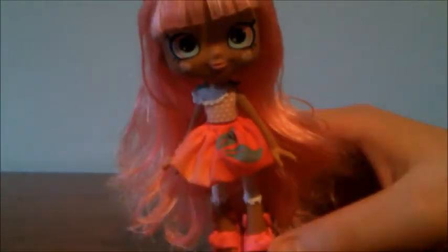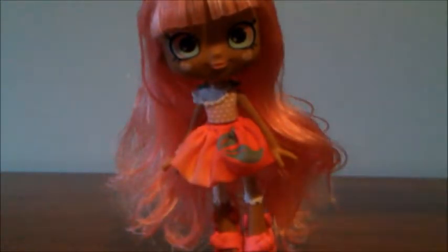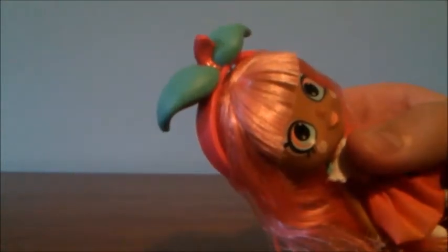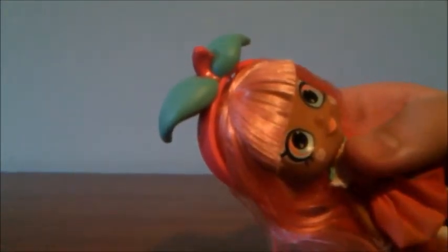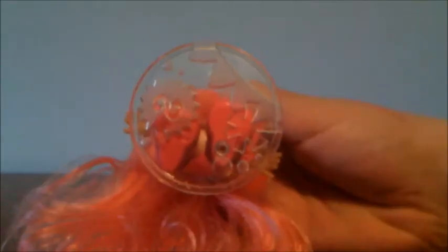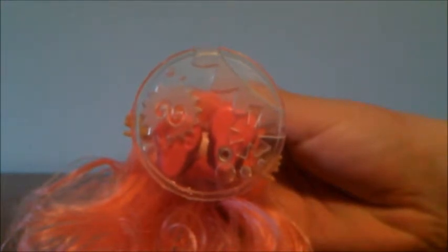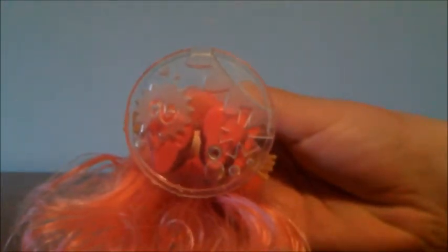Here's the Summer Peaches doll herself. Summer Peaches has light pinkish-orange hair, and she has bangs in the front while the back of her hair is a bit wavy. Her headband is pink and green and it looks like the top of a peach. She's wearing a pink and white top, and her skirt is pink and green and has a peach design on it. She has white leggings and is also wearing pink sandals. Finally, Summer Peaches comes with a doll stand, and it's interesting that this is actually the same kind as the original Shoppy's doll stands.